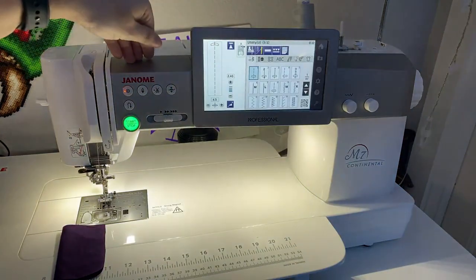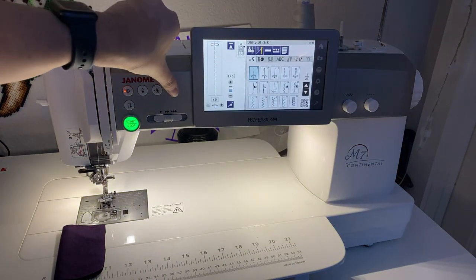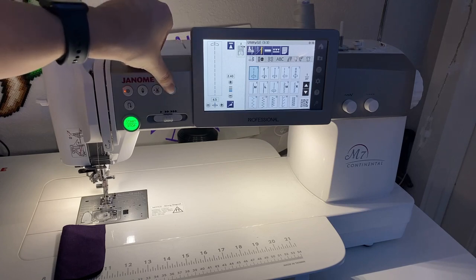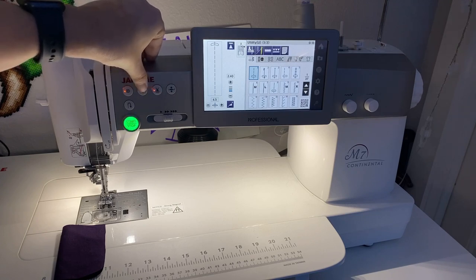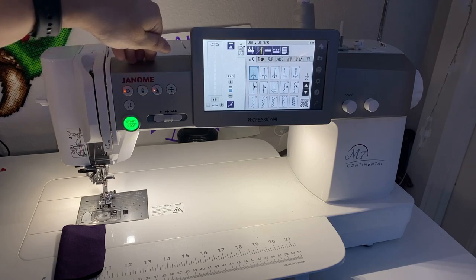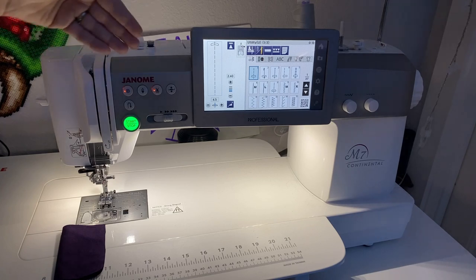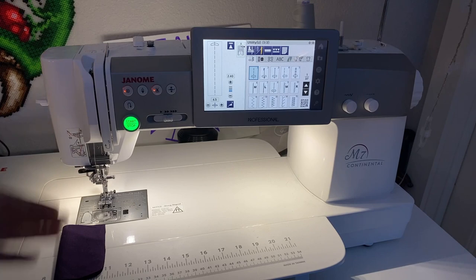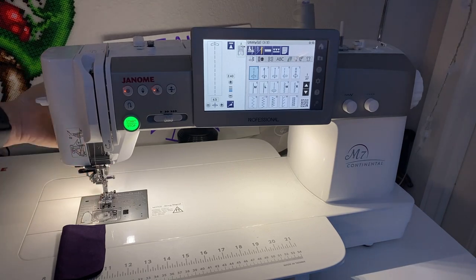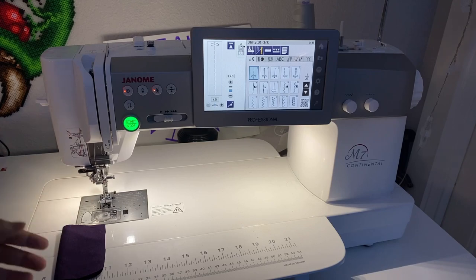Some machines have presser foot up, presser foot down, needle down, and needle up buttons — but not everybody has these fancy features. That's why I'm telling you about the lever in the back that'll do this manually.